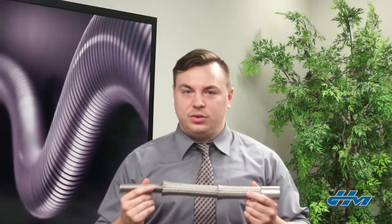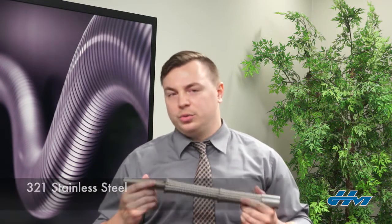The most common alloy that we make hoses out of here at HoseMaster is 321 stainless steel. We use 321 because it's good for welding our end fittings on the ends, it has good temperature resistance, and allows the hose to keep its integrity up to about 1300 degrees.